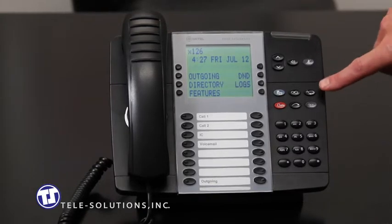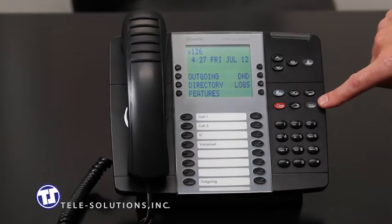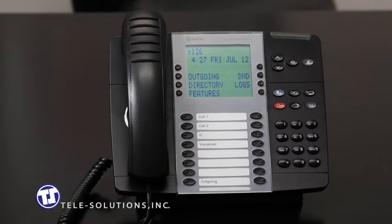The redial key, located here, will dial the last outside party number you dialed from this phone. Simply press the key to redial without the need to press anything else to reach your party. The message key, located here, is used in conjunction with the voicemail system and is discussed later in this tutorial.